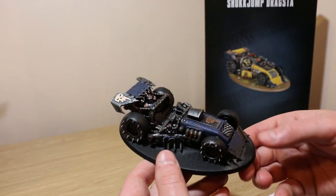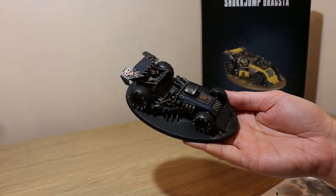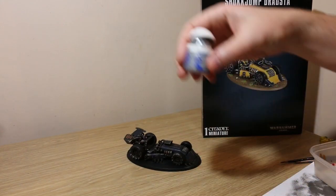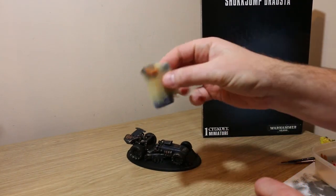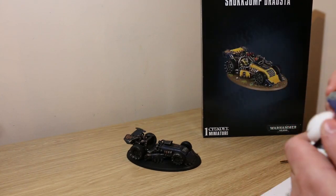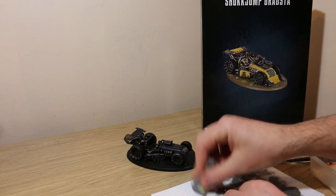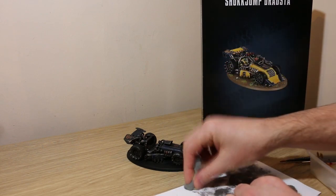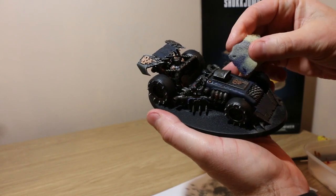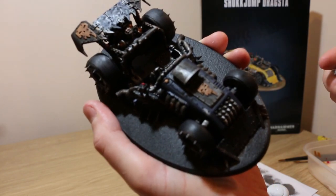The next phase is phase two of the weathering, which is essentially just Agrax Earthshade over the entire thing. With the Agrax really dry now, we can go on to the final step of weathering, which is to take a stomp of silver using a little sponge — I've just ripped off a bit of a sink sponge. I'm going to dab it off onto a piece of paper to take some of the paint off, a bit like dry brushing, and then dab it on the model. It's going to look like bits of the paint have come off and scratches.